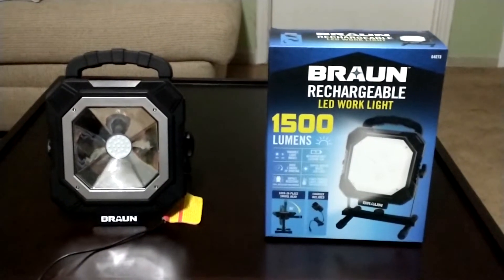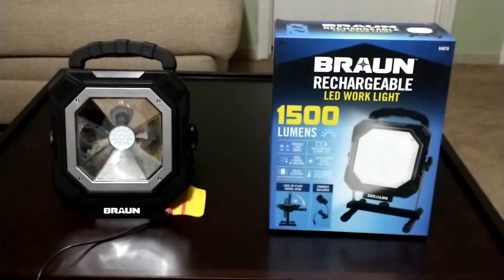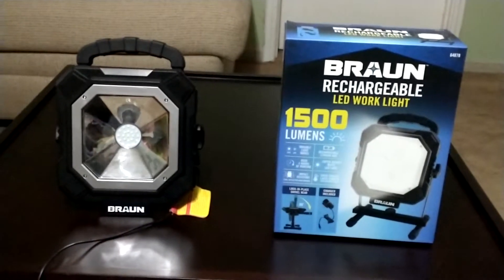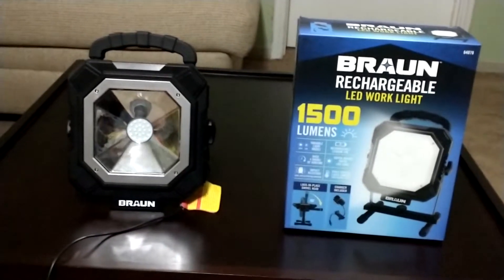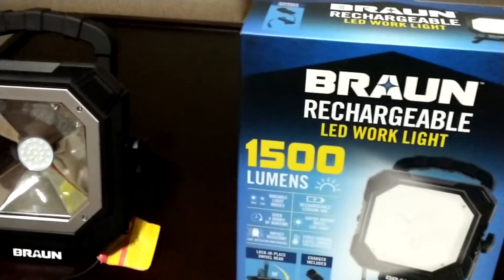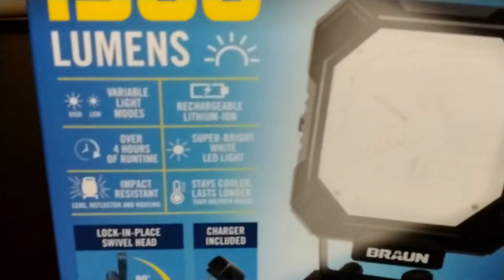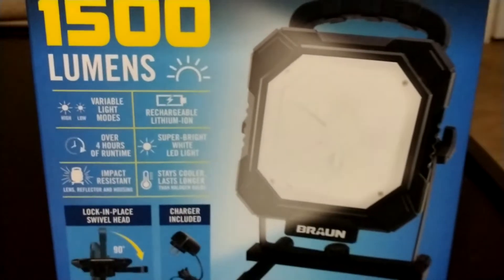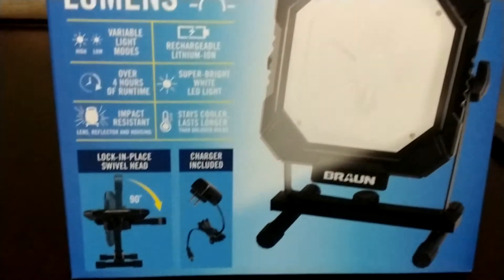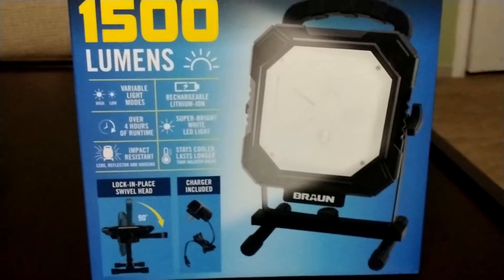Hey guys, today I want to make a quick video on the Braun rechargeable LED work light, rated at 1500 lumens. This is a daylight rechargeable LED light I got at Harbor Freight. Looking at the box: 1500 lumens, two light modes, rechargeable, four hours of light. It is super bright white light — not bluish, not yellowish, it is white.